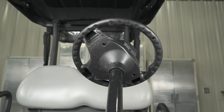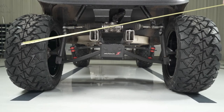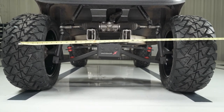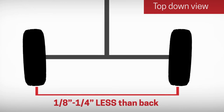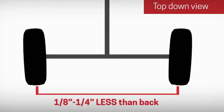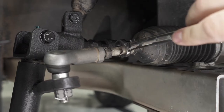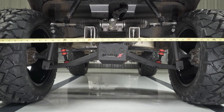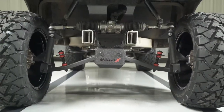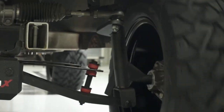Before adjusting the toe setting, make sure the steering wheel is centered. Using a tape measure, find the distance between the center line of the tires on the front side and then again on the rear. The front measurement should be approximately 1-1/8 inch to 1-1/4 inch less than the measurement taken at the rear of the tire to achieve a slight positive toe-in setting. To adjust the toe, loosen the jam nut on the steering rack with a 17mm wrench and adjust the steering rack with a 12mm wrench. Adjust both sides accordingly and retighten the jam nuts. Test drive the cart and recheck your camber and toe adjustments — if further adjustment is needed, do the camber first and toe second.